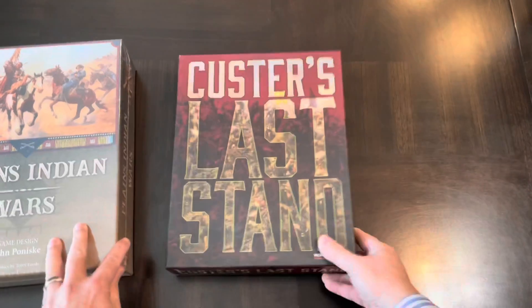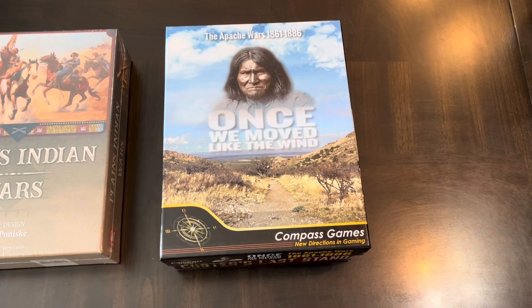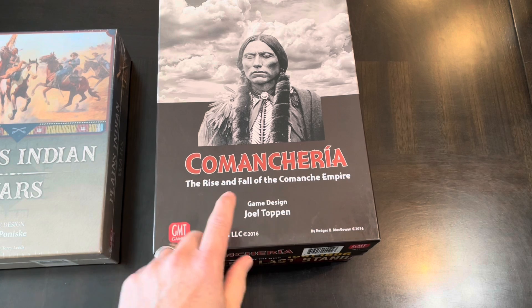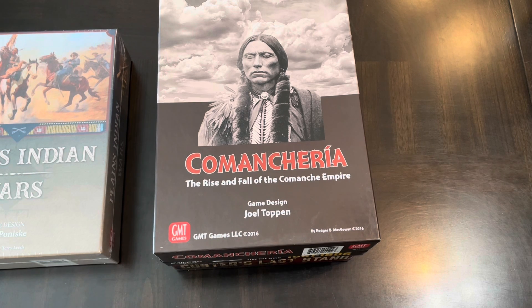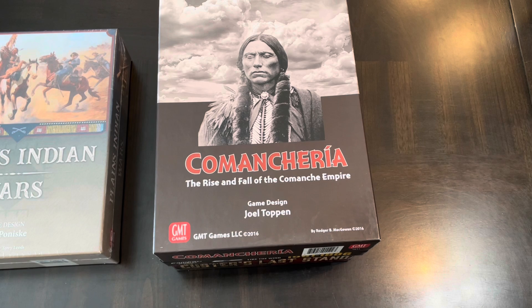Here's Custer's Last Stand from Worthington, Once We Move Like the Wind from Compass, and GMT's first title on this topic. Here's Comanche, designed by Joel Toppin — a solitaire system where you take control of the Comanche culture over a period of time, experience the different things that affected them, and make decisions based on that. It's a really interesting and unique game design.